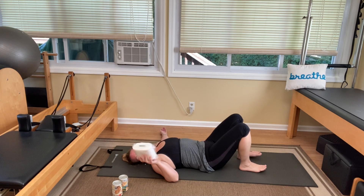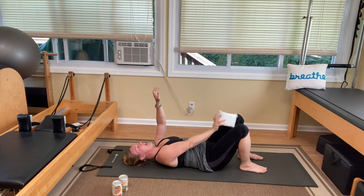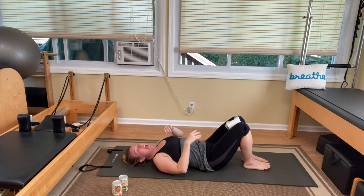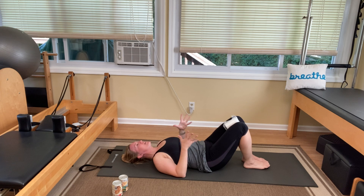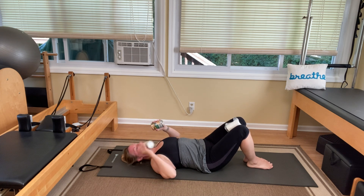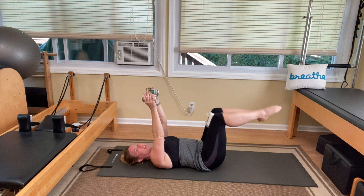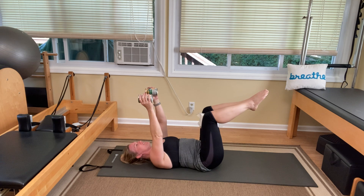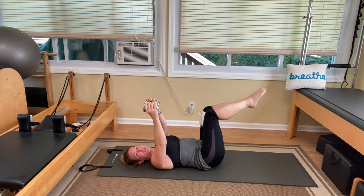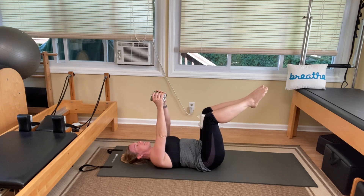Grab your prop — your roll of toilet paper or your ball — and bring it between your knees. Give it a moderate squeeze. Now grab those weights with your hands at the same time. Arms come up towards the ceiling. Inhale to prepare, exhale, and lift your legs up to tabletop. Those abs have to do that for sure. Hold it here, weights come together, knees are squeezing together. They're going to rotate in opposite directions — your legs go one way, your arms go the other. Exhale to bring them back.